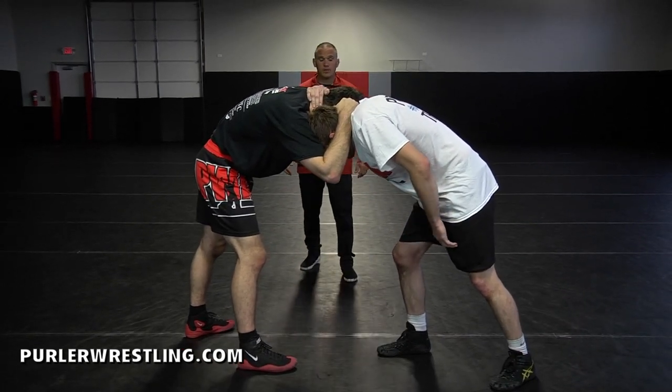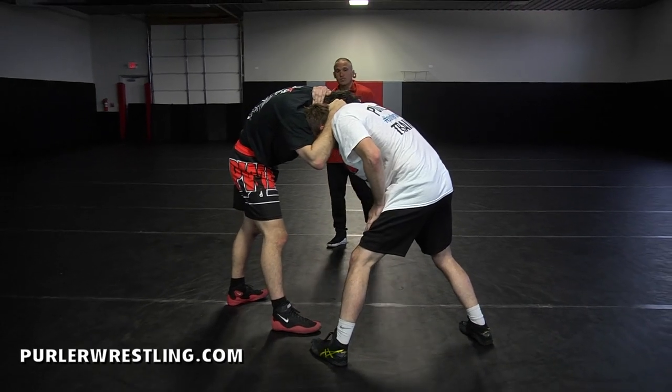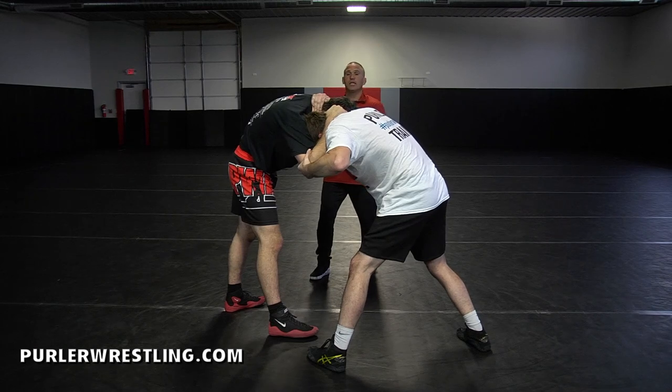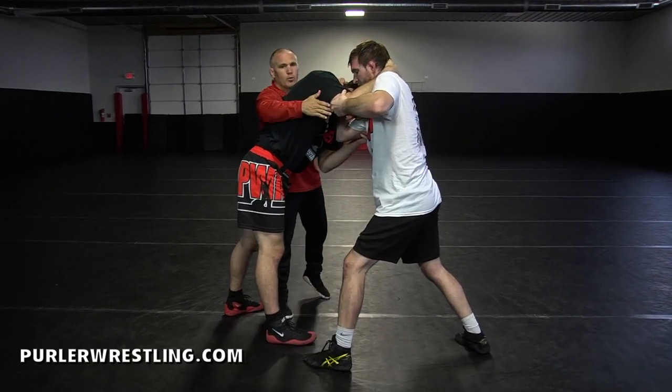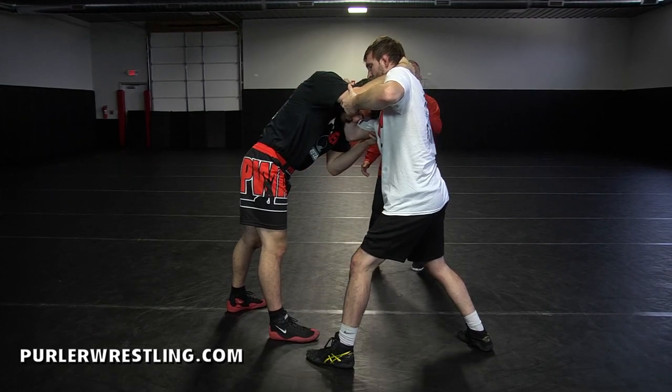Step one: step your left foot next to the pinky toe. Go ahead and grab the elbow, Cody, with your left hand. Step two: we're going to just slowly stand straight up. Now that makes your opponent's right arm a little bit straight. That's the position we're looking for.